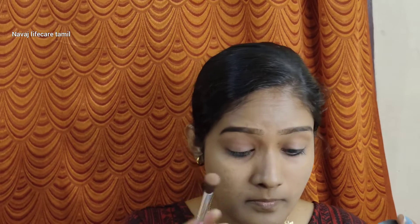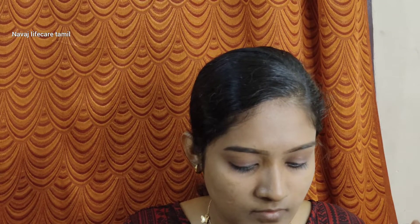Then I will define the eyebrows and add a thin layer on top. I will fill in the excess and apply it naturally. Next is a light eyeshadow — a brown color transition eyeshadow with matte powder and shimmer. I will use a light brown shimmer and apply it very naturally, then apply a black eyeshadow to create an eyeliner effect.